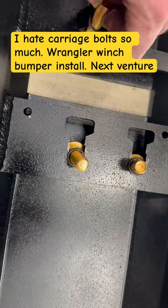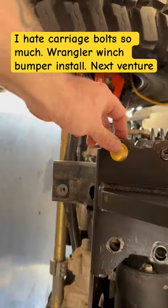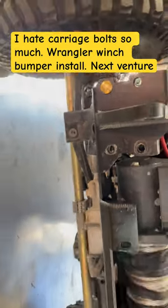They should have just let you access the holes from the front of the bumper. That would have been way easier — they have you do one right here. The whole thing just feels very bizarre.